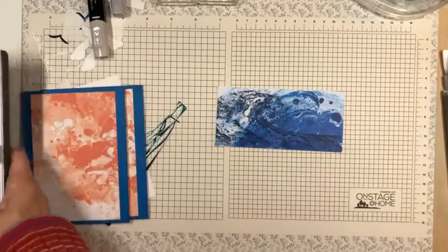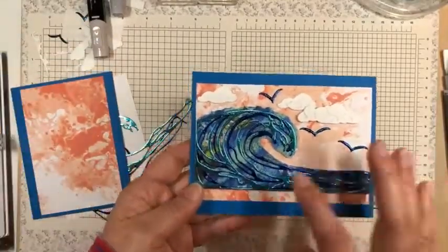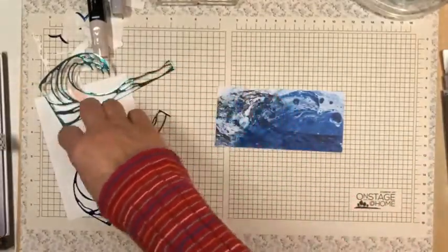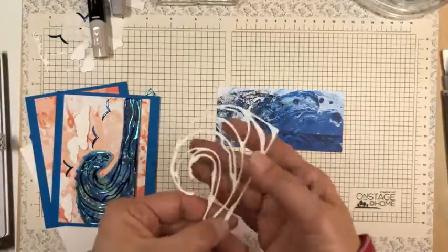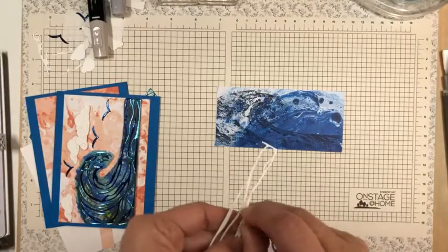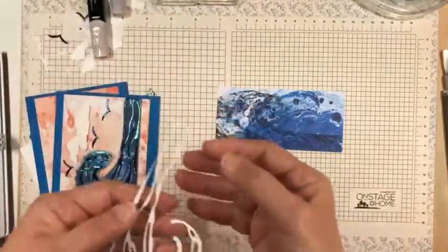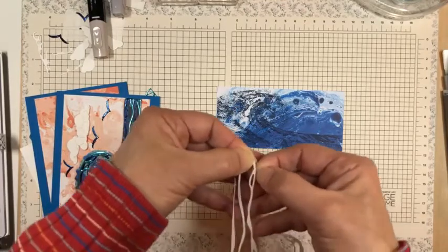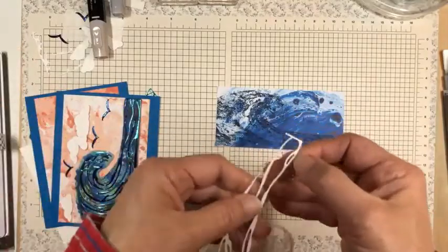I've already die-cut the foils, and I'm going to put those on the wave. When I die-cut these foils, I used adhesive sheets on the back of my foil before I die-cut it. So now I just have to peel off the foil backing. In this corner it's going to be a little bit tedious — I apologize for the time it's taking — but you can see how usually pretty easily it is to remove this backing paper.